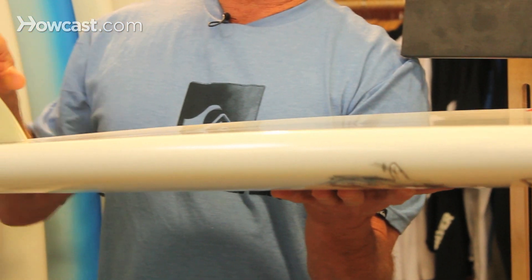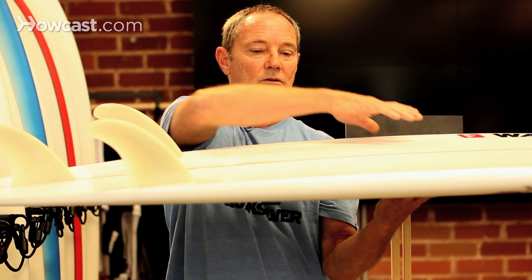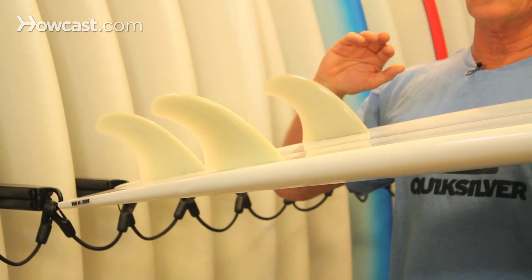Fish boards have a flatter rocker curve in the bottom of the board. The bottom contours are single to double with V, being that the V helps the board come over on rail.